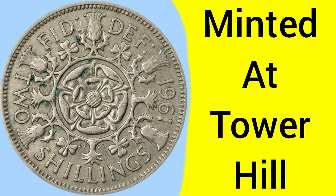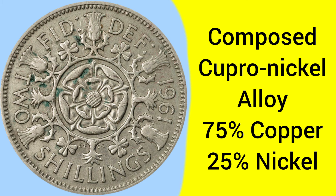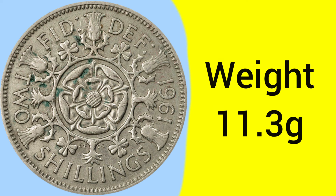This coin was minted at the Tower Hill Mint in London, where the Royal Mint was based between 1810 and 1975. The coin is composed of a cupro-nickel alloy consisting of two metals — it is 75% copper and 25% nickel, the same alloy as in 50p's today.